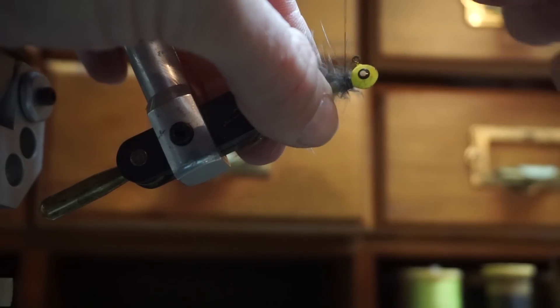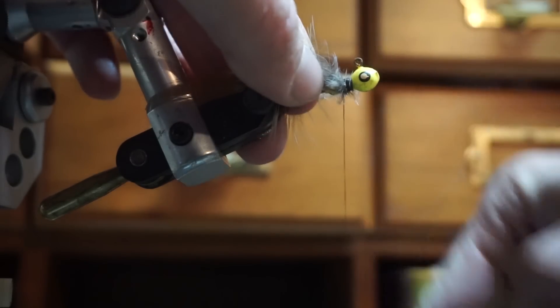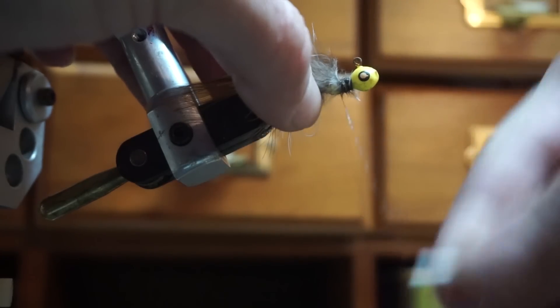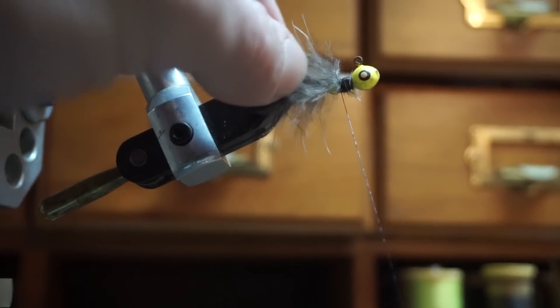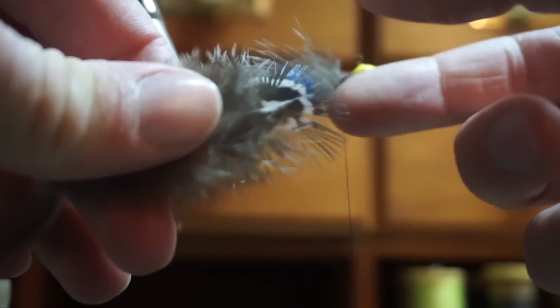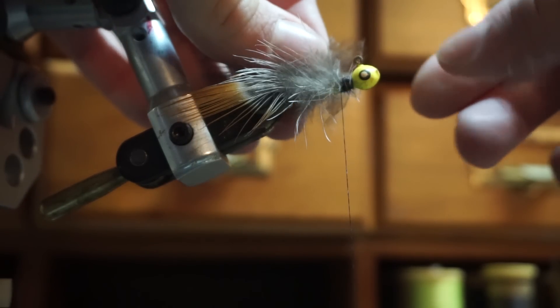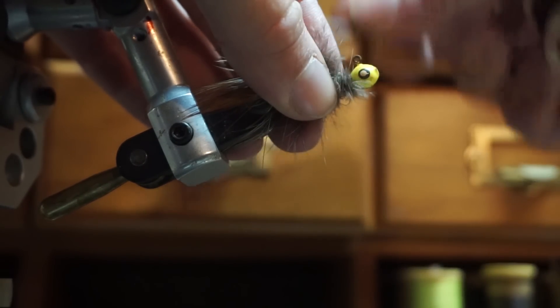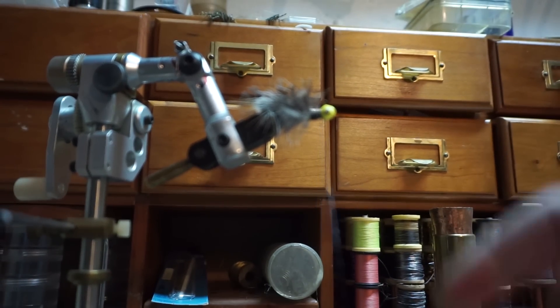Just going to give it a bunch of wraps. This feather is very poofy, so I'm wrapping over any imperfections to try and hide them and give it a better look. Alright, this feather is wrapped up on one side of the jig. Now I'm going to take the other feather with the green end, cut off the very stiff end of that, and do the same thing - wrap this feather onto the other side of the jig.